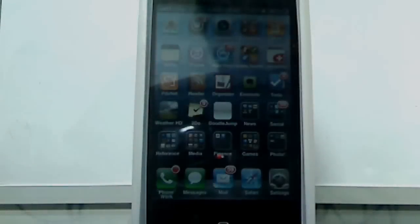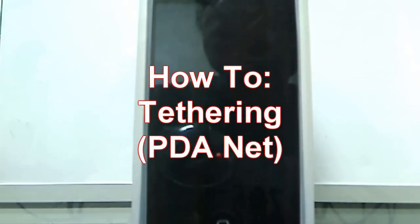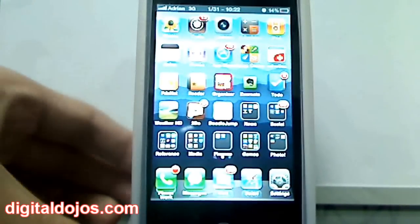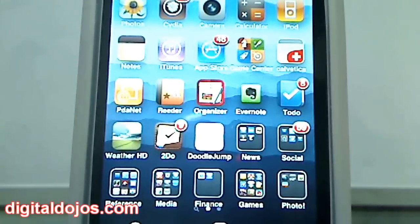Hey guys, Adrian here from the Digital Dojo. Today we have a look at a jailbroken app review of something called PDANet. This is an application that allows you to tether your iPhone 4, iPhone 3G, or 3GS to be used as a Wi-Fi hotspot. This is one of the new features in the Verizon iPhone 4, but on previous phones it is not available unless you have a jailbreak.